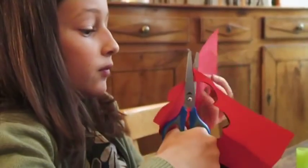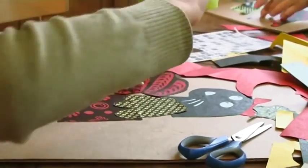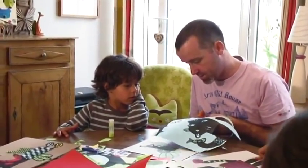This is the cat. This is the fish. We're going to cut it like this.